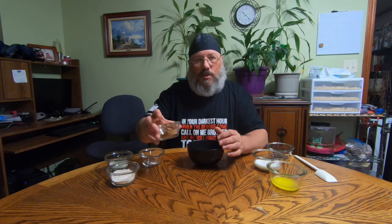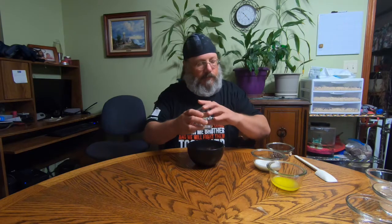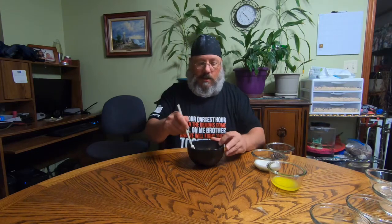First off we'll do the dry ingredients: two tablespoons of unsweetened cocoa, then one quarter cup of flour, two tablespoons of sugar, and a quarter teaspoon of baking powder. That's all the dry ingredients.